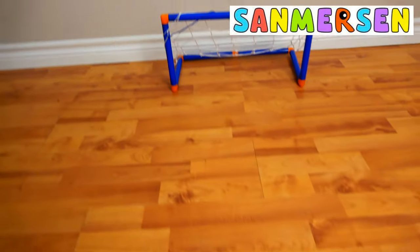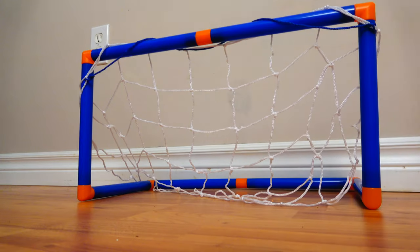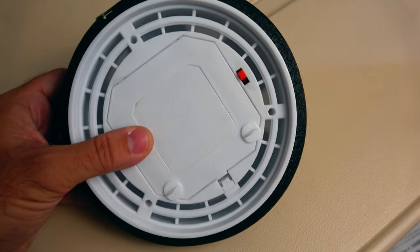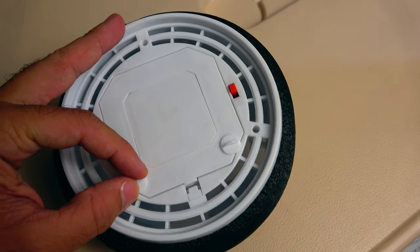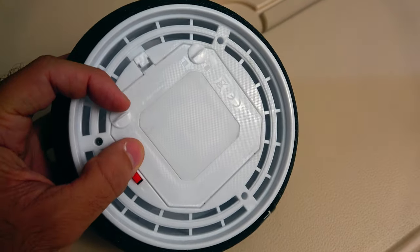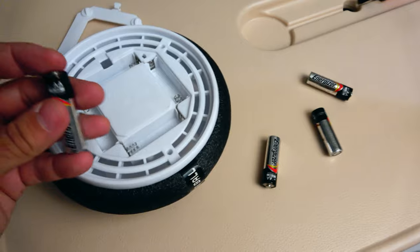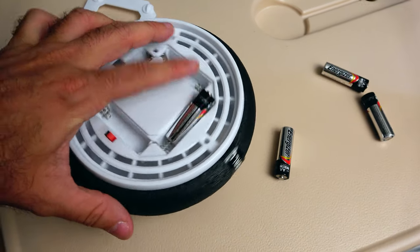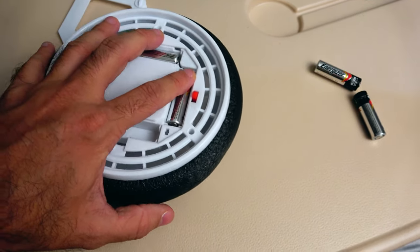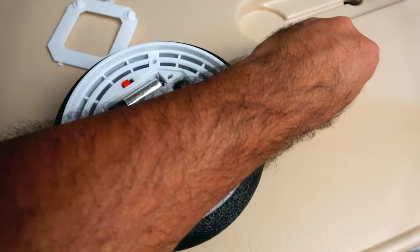Here's the underside of the hover ball. All you've got to do is turn these little locks to unlock them and then you can open the battery compartment. The toy takes four double-A sized batteries, which are not included in the box. We played for about 38 minutes and the batteries started to die, so you will need to have some batteries on hand if you plan on playing for long periods of time.